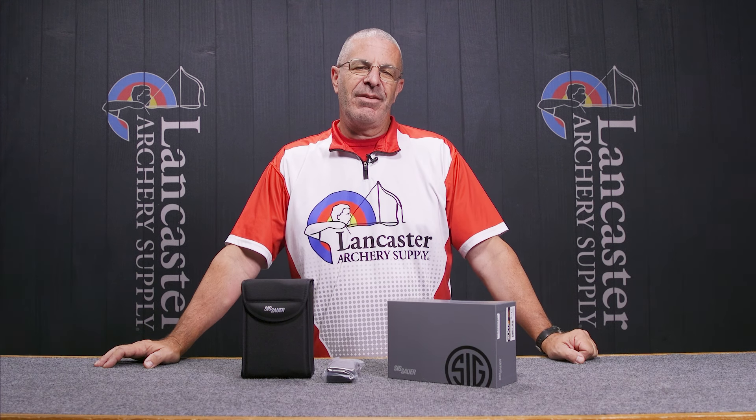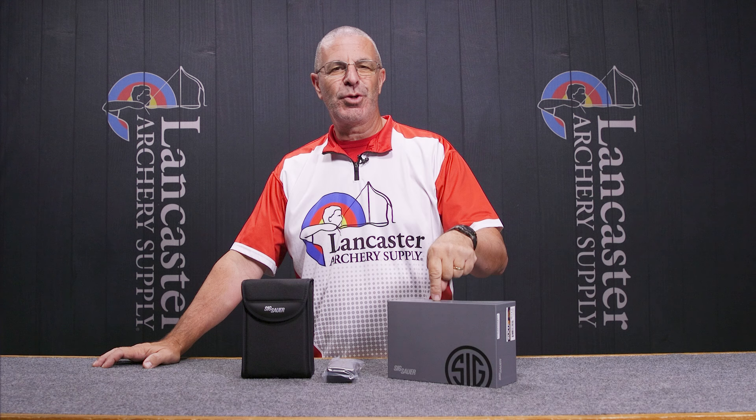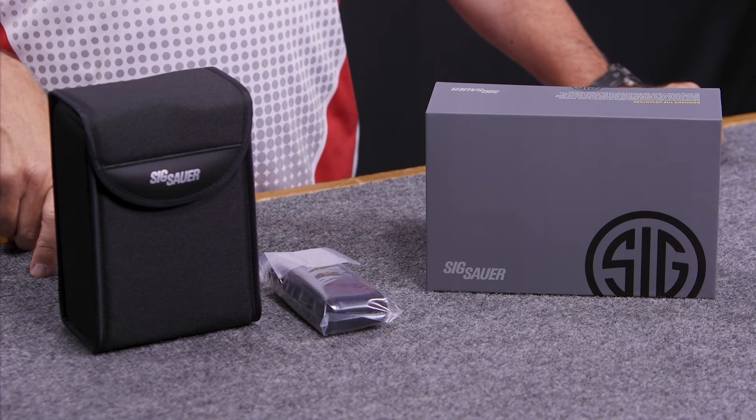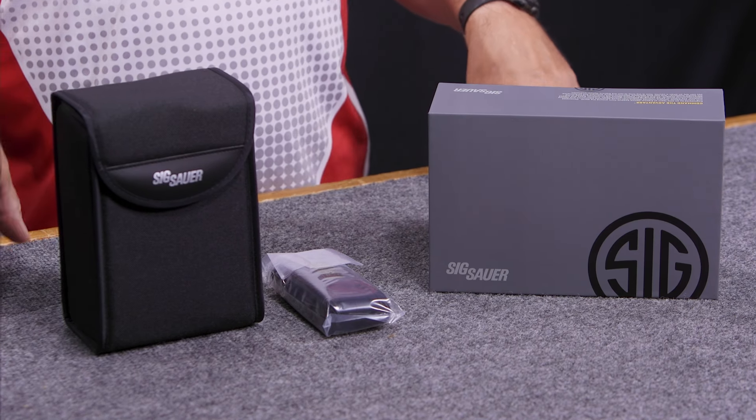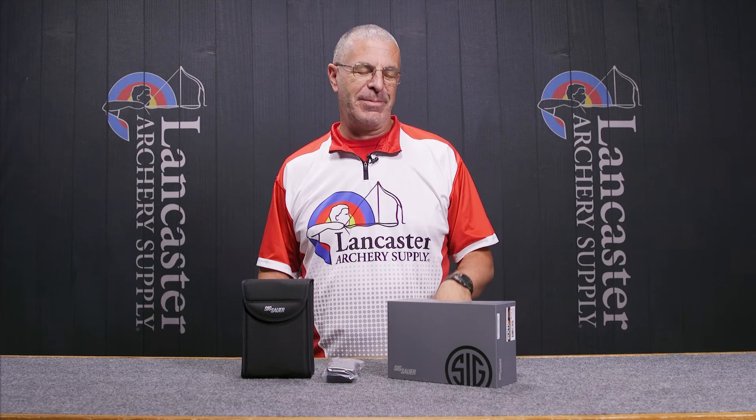Hey everybody, this is PJ Reilly from Lancaster Archery in our video studio today to tell you about a super cool set of binoculars — the Sig Sauer Zulu 6 image stabilizing binoculars. These things are awesome.